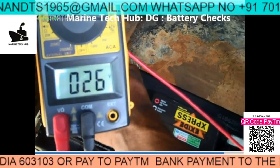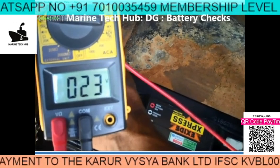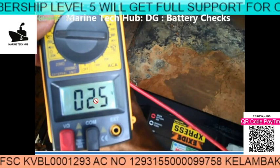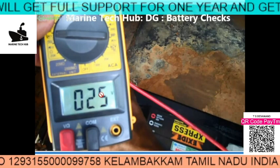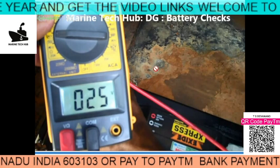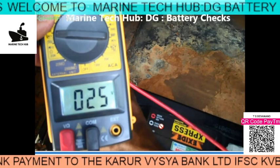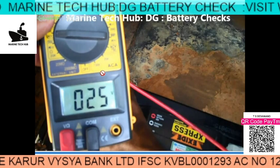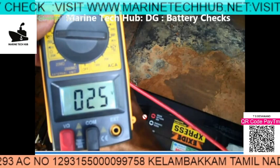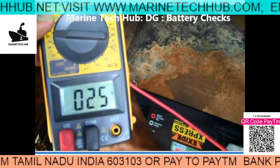If the voltage dips too much then the battery condition is not good. You can see the voltage dipped to 15 volts here, so after starting, the voltage comes back to normal. If it dips down to 13 or 12 volts, that means the condition of the battery is not good. This is very important — start the generator every day, take it on load, and check the charger is working. The battery voltage may sometimes look okay, but do the real test under load. If the voltage is dipping too much, you need to change the battery. If you have any doubt, you can message me. Thank you.